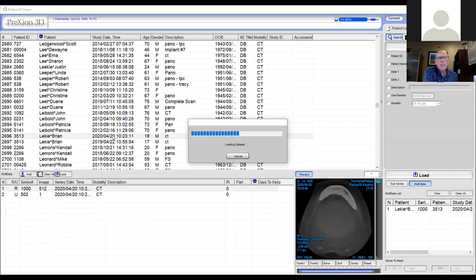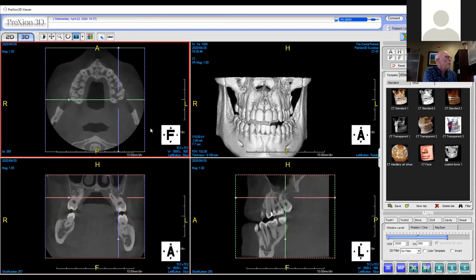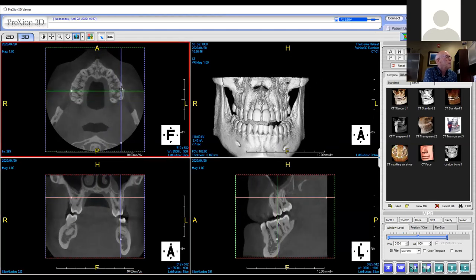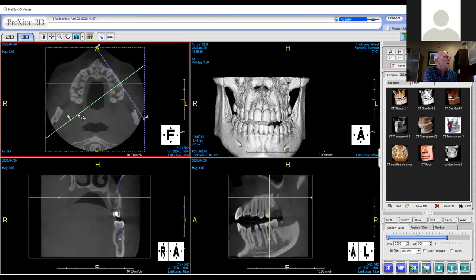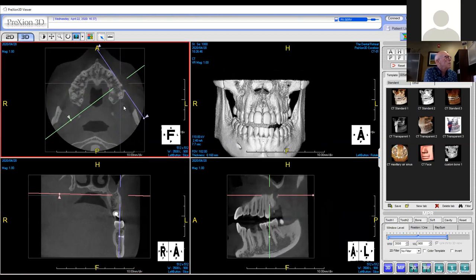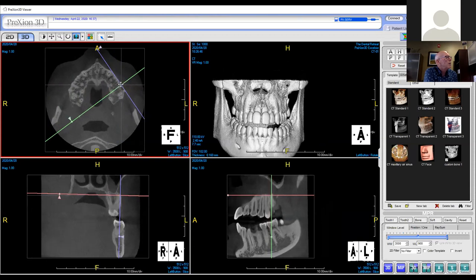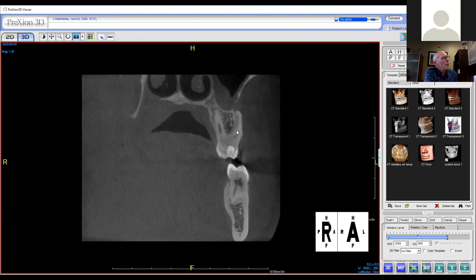So we don't hesitate. We take another cone beam. We go in and take another look at number 14. Aligning with the roots and starting with the mesial buccal, the mesial buccal root appears to have some loss of bone right there.